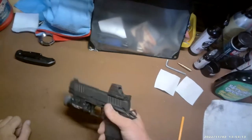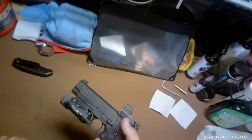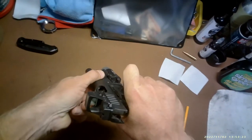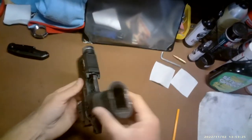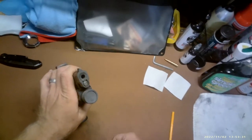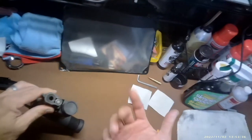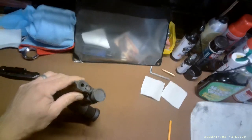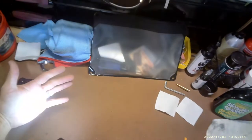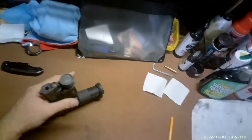Hey, what's going on everybody. Wanted to do a quick little demonstration today covering something that if you shoot a lot and you run a light on your pistol, you've definitely dealt with. The carbon buildup and dirt you get on the light — not really any way to avoid it. This one was cleaned and it's probably only got a thousand rounds, maybe less, and it's basically — for a thousand lumen light — not putting out much.